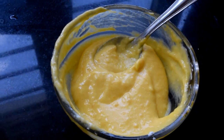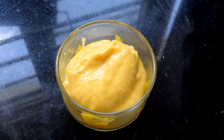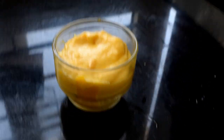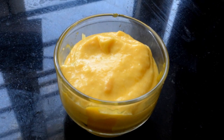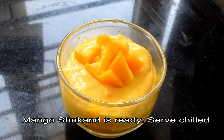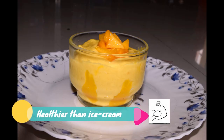Mix into the serving bowl and garnish with mango cubes. Mango shake is ready. Set it in the refrigerator to enjoy. If you tried it, tell us in the comment section. Please share, like, comment, and subscribe. Thank you for watching. Bye.